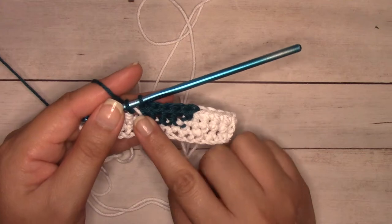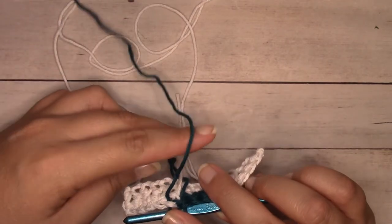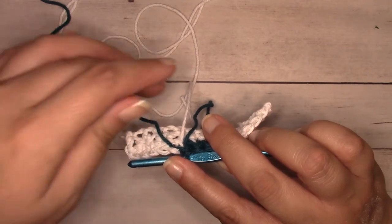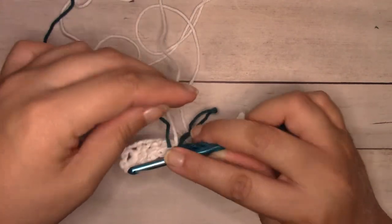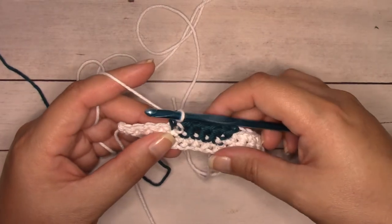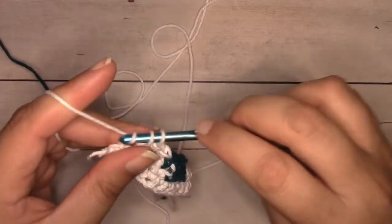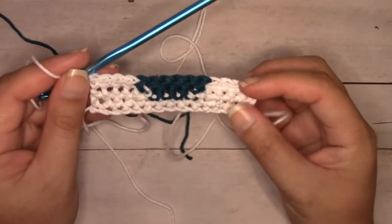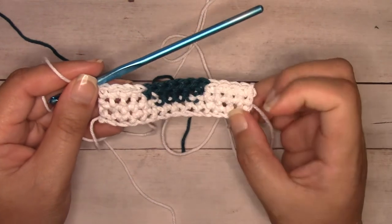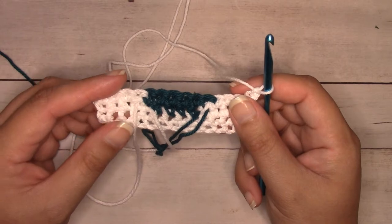I'm not finishing my sixth teal one because I'm switching to white. I hold tension with my index finger, drop the teal, and pick up the white from the back. Yarn over with the white and pull through naturally so it doesn't bunch up, then finish single crocheting across with four white single crochets. That's the end of row three: four white, six teal, four white. For row four, chain one and turn.